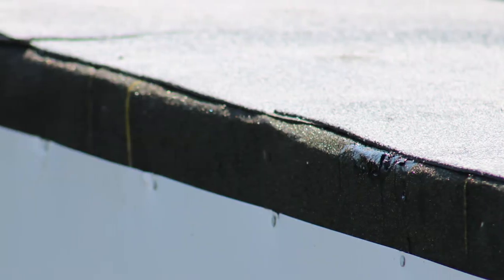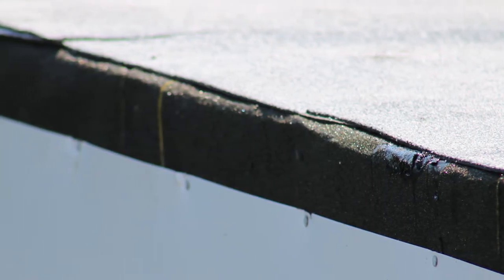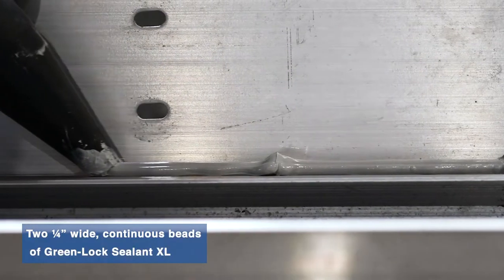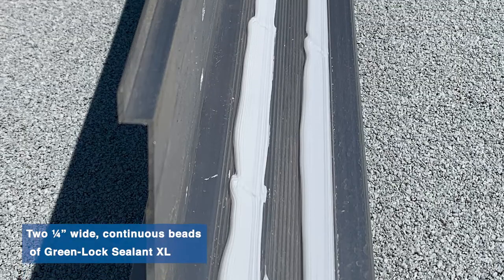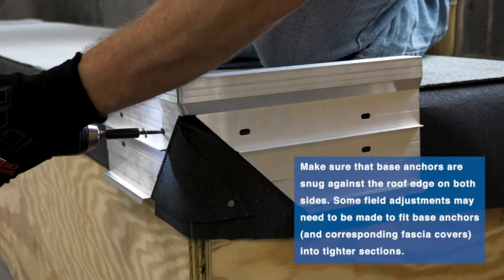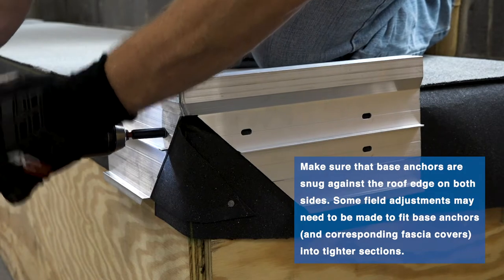Once both the field base and cap plies are attached, install the inside and outside corner base anchors. Apply GreenLock Sealant XL to the underside of the top flange of the base anchor.